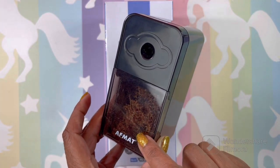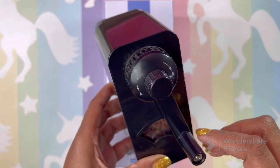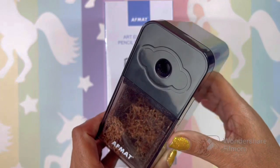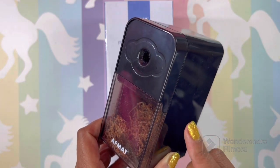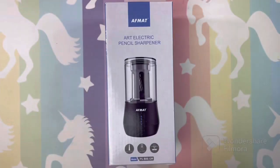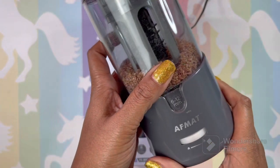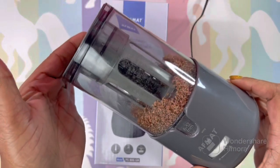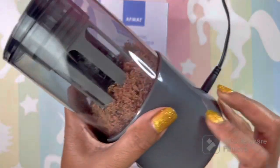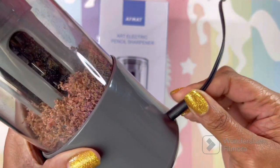You guys know I absolutely love this sharpener. I did a review - I'll leave the link below, along with the original Afmat pencil sharpener, which is my favorite and is linked in all of my YouTube videos. I absolutely love it. This is the absolute first generation, as you can see.